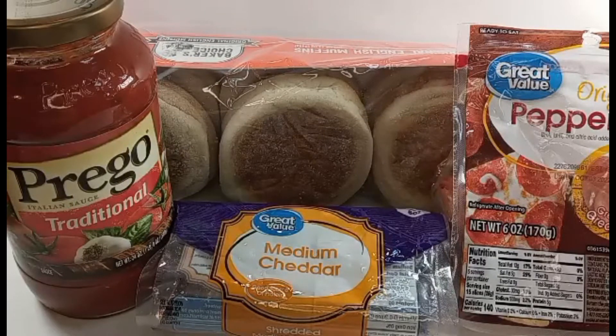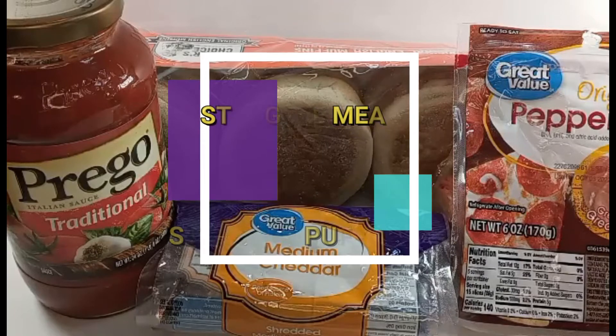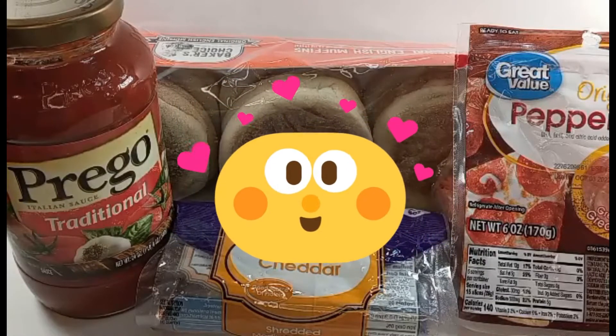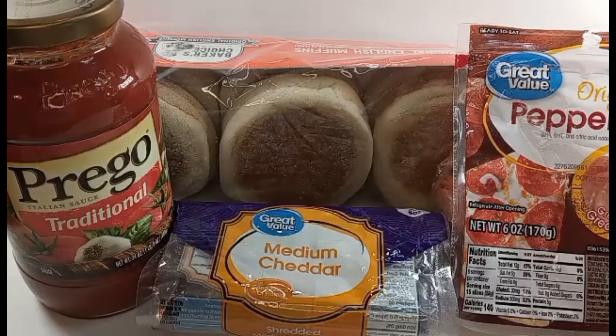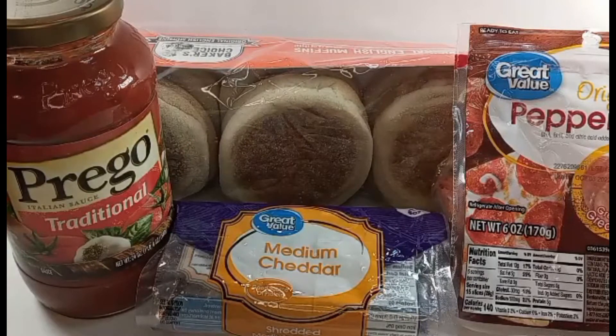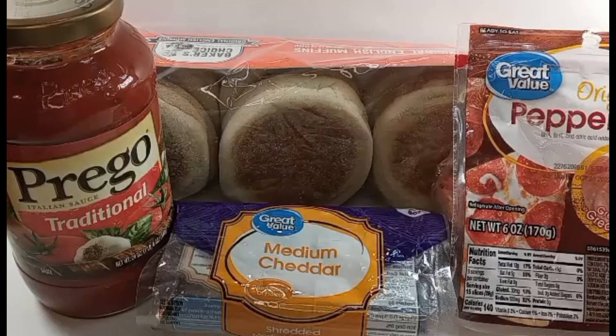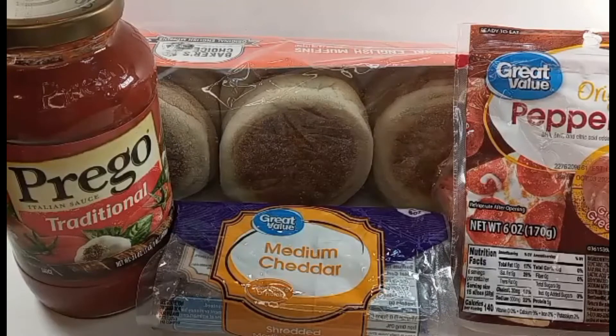I'm actually going to start a series where we do struggle meals, also known as inflation meals. My children, back in the day when they were smaller, used to call it struggle puff meals. These are just meals that you could actually make for a semi-large family. There's six of us — four children plus two parents — and I would make these meals right after I got off work. They're relatively simple, affordable, and easy to make. I also taught my children, after a certain age, how to make these meals as well.